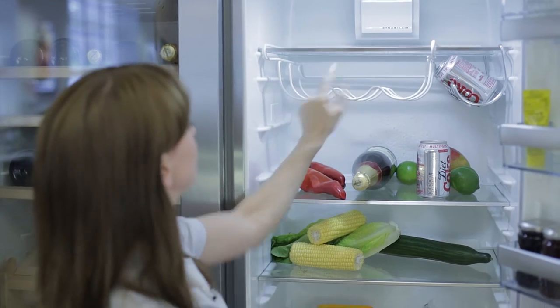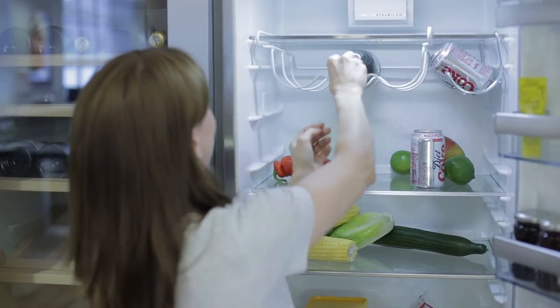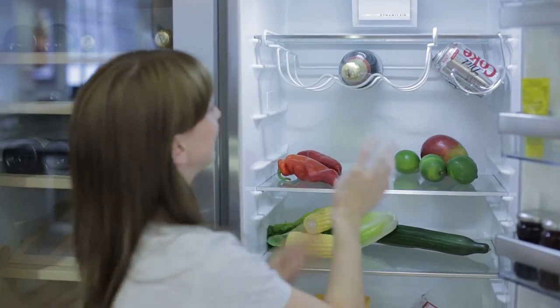Now what's really great about this is it utilises that pretty unused space underneath the fridge shelf, and we also have the can holder which can hold up to four cans. Now both of these and loads of other really great kitchen accessories are all available on the AG website.